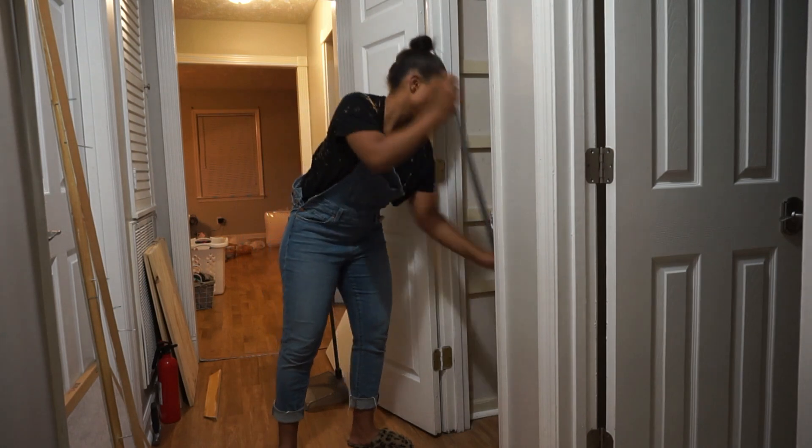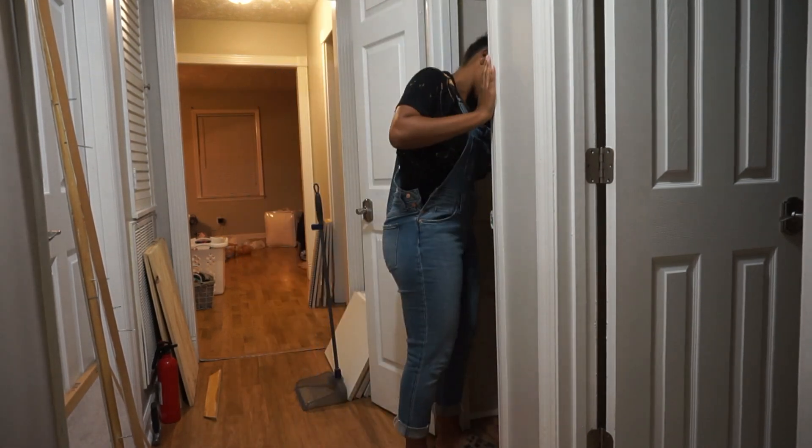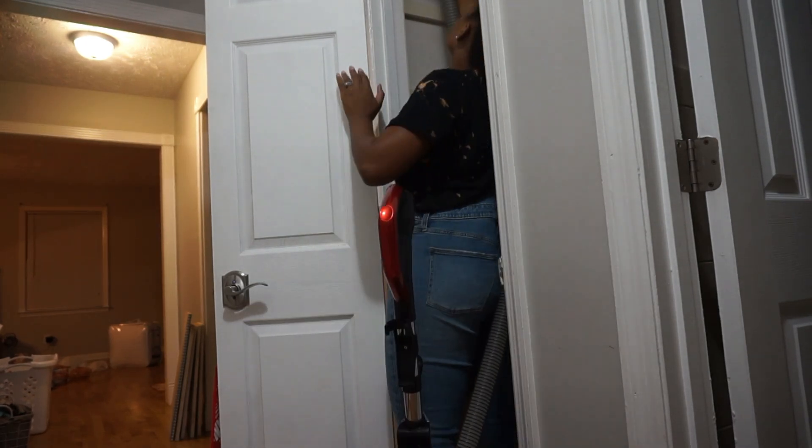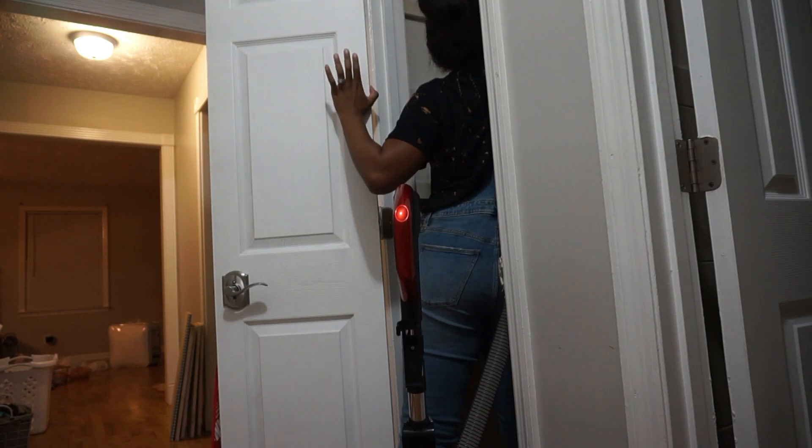To get started, the first thing I'm doing is cleaning out my space. I'm sweeping and going to vacuum all the dirt, debris, dust, and residue that's there. I've already removed the old shelves to get them out of my way.